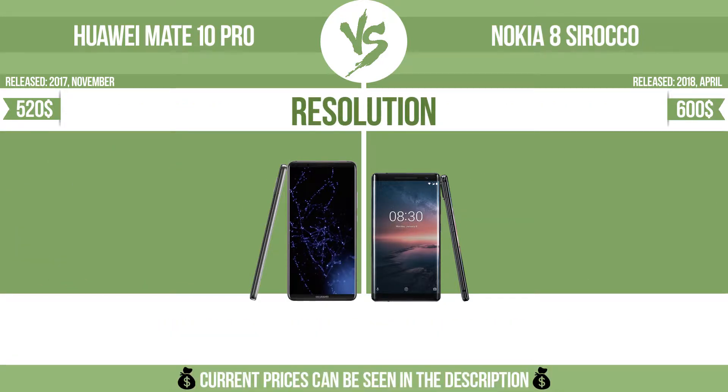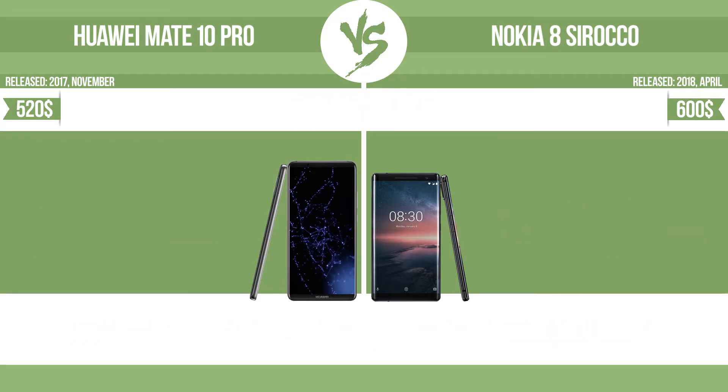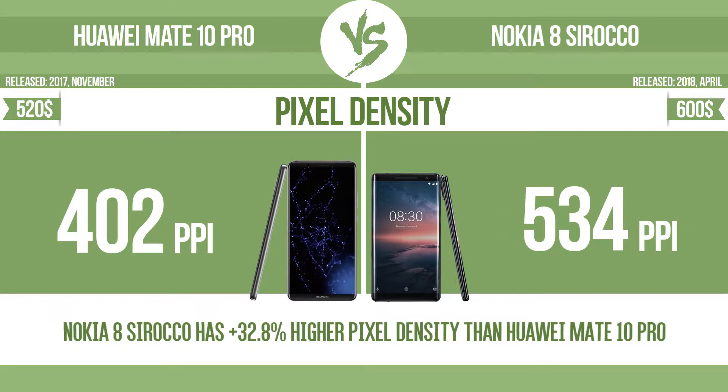Resolution, pixel density, and RAM are also compared.